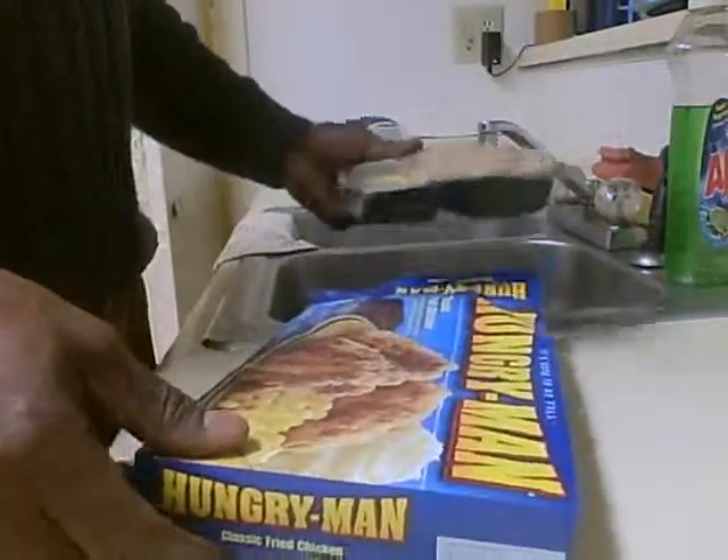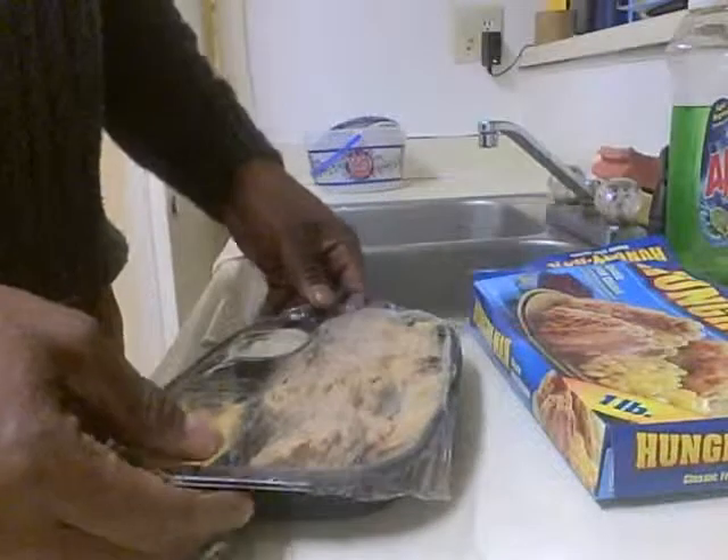Here are some simple instructions to help you prepare your meal. First, take the Hungry Man meal out of the box. The instructions say: remove film from chicken and brownie. Cut slit over the corn and potatoes.